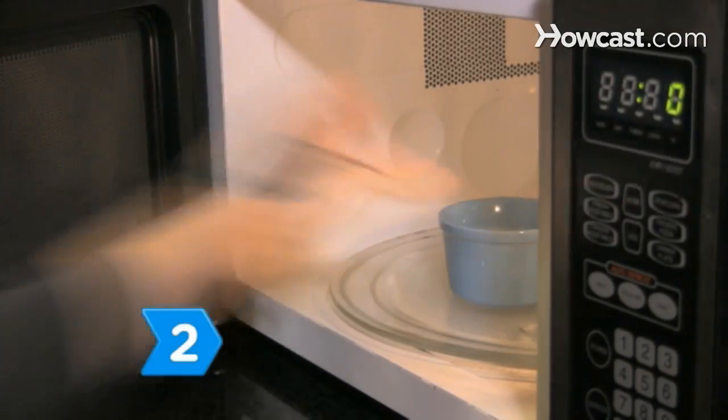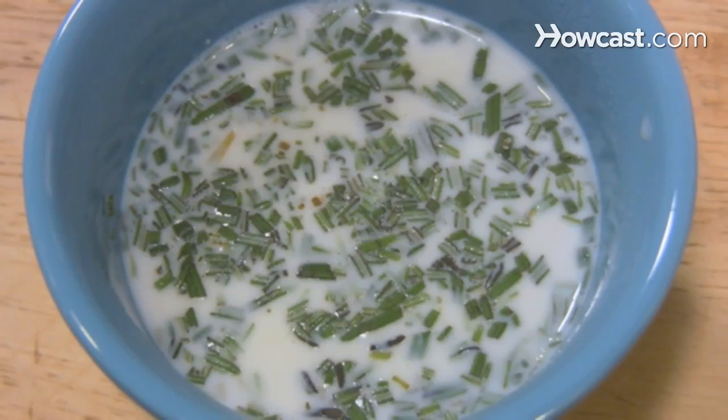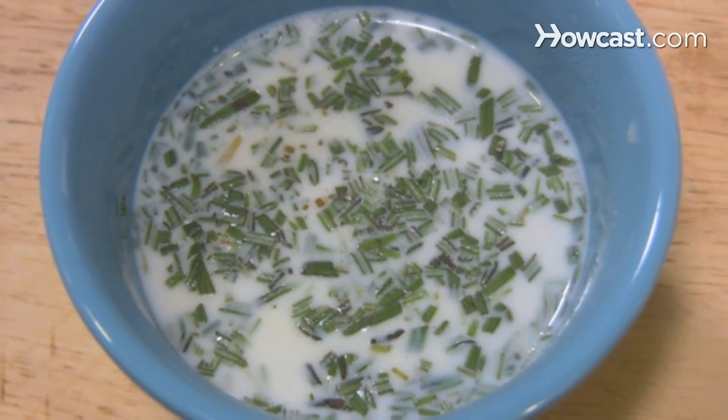Step 2. Microwave the milk and rosemary on high for 45 seconds and then let the mixture steep for half an hour while the potatoes are baking.